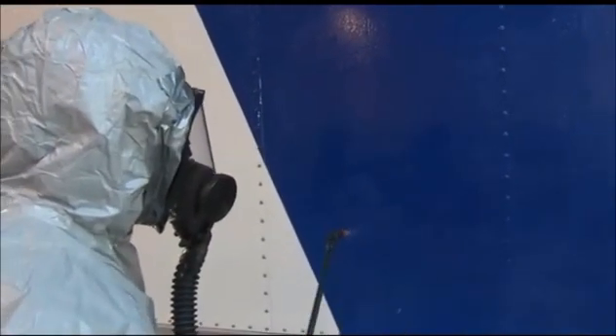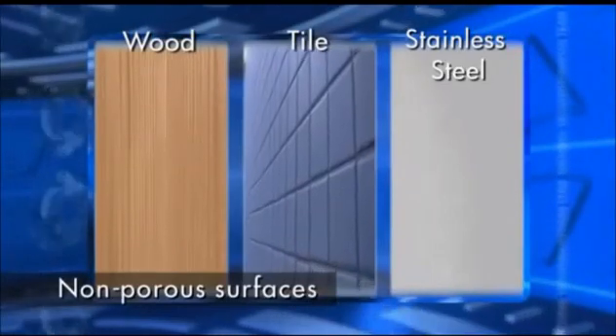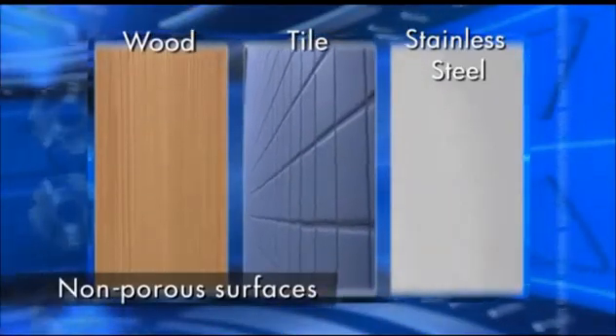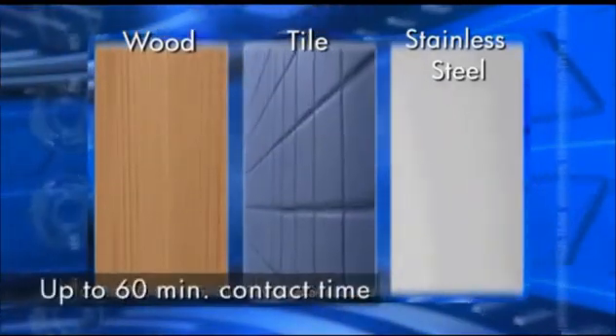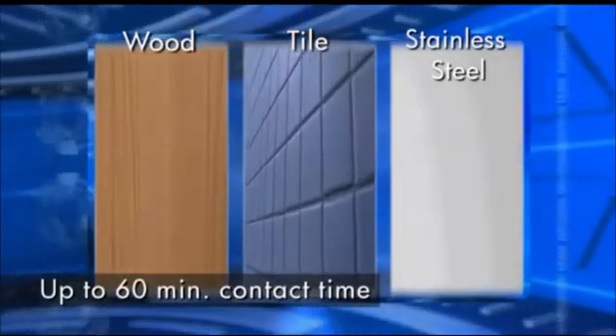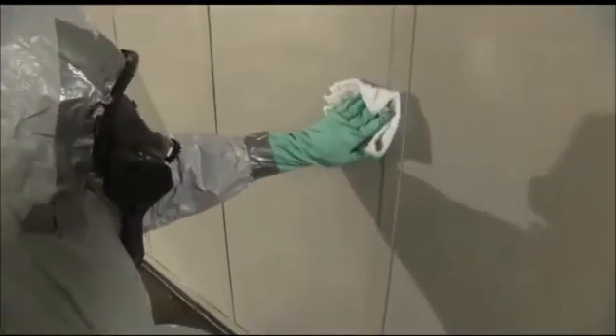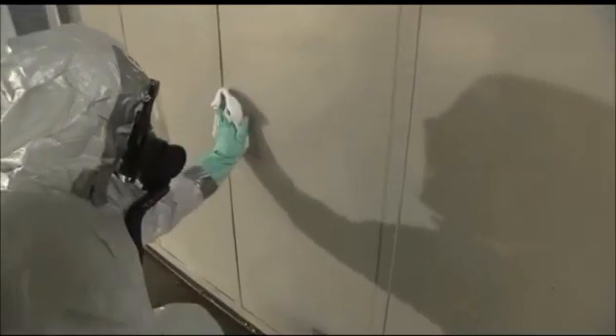For non-porous surfaces, pH-amended bleach solution can be deployed as a misting spray or liquid. These methods can be used to clean non-porous and some porous surfaces and equipment. Treated surfaces must remain in contact with the solution for up to 60 minutes. Sometimes you have to reapply — if you wipe down a surface it's going to dry eventually, so you want to put a hearty coating on, and if you see it drying, you have to reapply it so you have that 60-minute contact time on top of those spores.